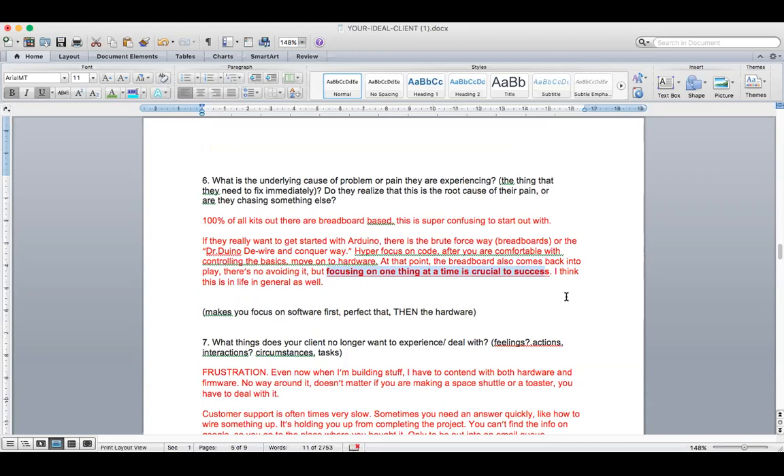You need to lead them so that they're like, oh my gosh, I've been focusing on too many things at once. Thank God for the Dr. Duino DeWire and Conquer way because now I understand I can focus on my coding. Finally, once that's done, I move to the other piece. Then I can show my family and enjoy that amazing feeling of pride and confidence. Even just hearing you talk about it, it's now clear that you get it too — I can see you get it.